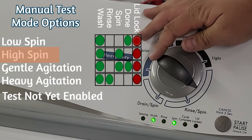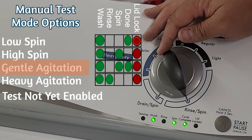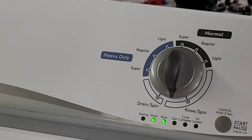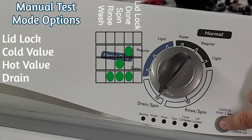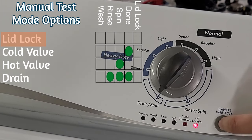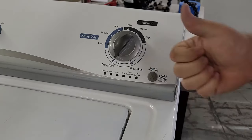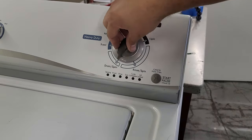Note that the lid must be locked in order to perform certain functions like spin and agitation, so you will need to activate the lid lock — which is the first option — before you use those modes. Also note that there are other options on the dial that I'm not listing tests for, as those are for future options not available on the washer I tested. You can refer to the tech manual to check for any additional modes. When finished in manual test mode, press and hold the start button for approximately three to four seconds to cancel, which will return the washer to the off position.